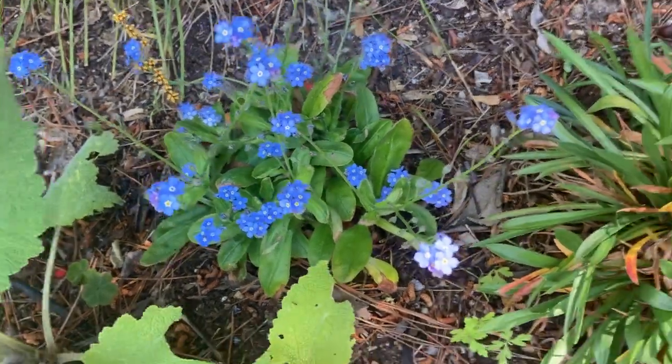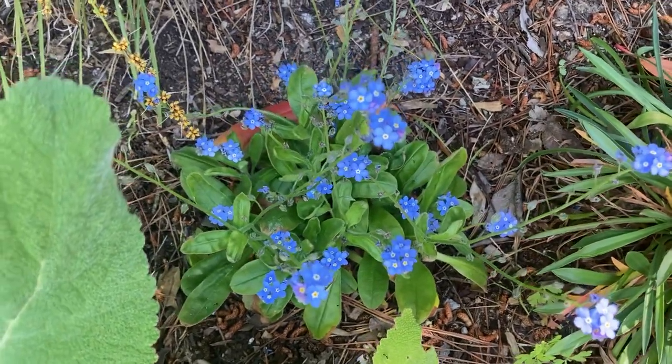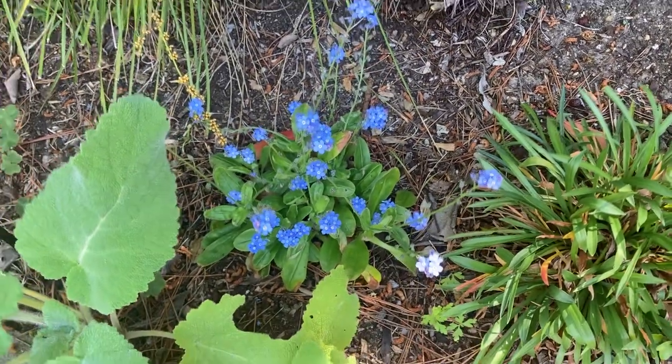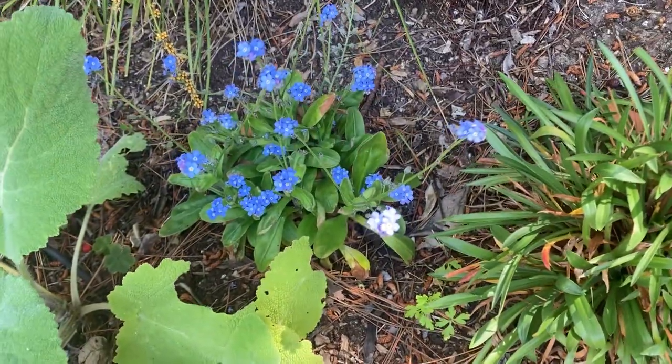This is myosotis. I think this is the variety myosotis alpestris, which is the alpine forget-me-not. Either way, this is a forget-me-not plant. The label on the plant just said myosotis, but due to its compact nature I think that it's myosotis alpestris.